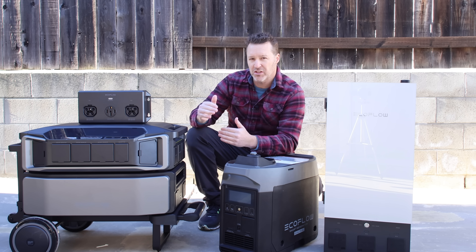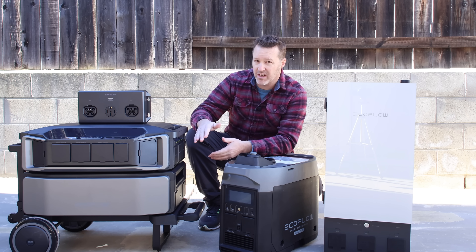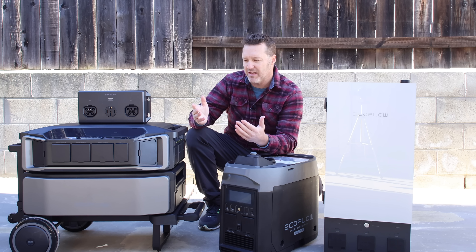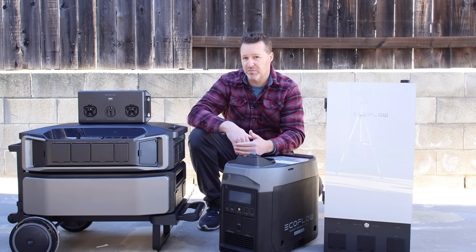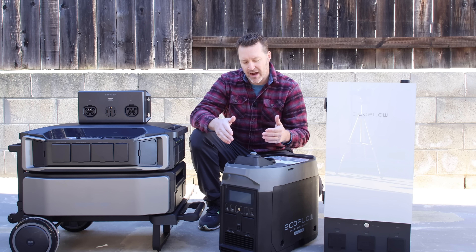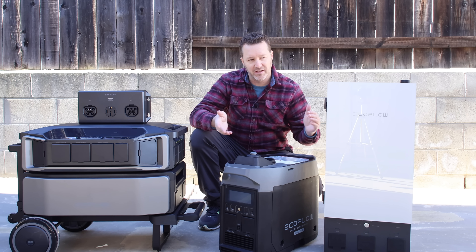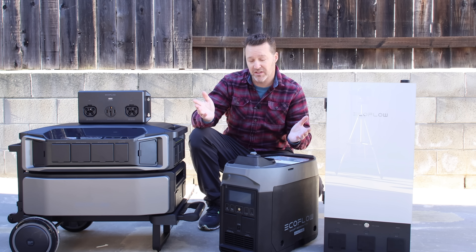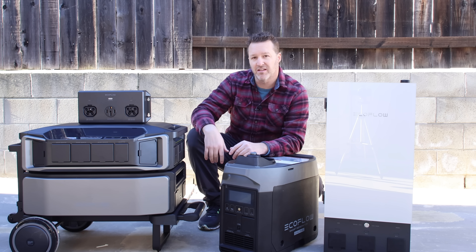Being that this is a 6,144 watt-hour battery, you're getting into much larger systems, so you're going to want a larger generator anyway. The smart generator takes a long time to charge up a system this big — it was great for the Delta Pro, but after that it just takes too long. You can charge this up to 7,200 watts with a 240-volt generator, so I think there are better options. There may also be something in the works that incorporates more automation like the smart generator, but we'll have to see.